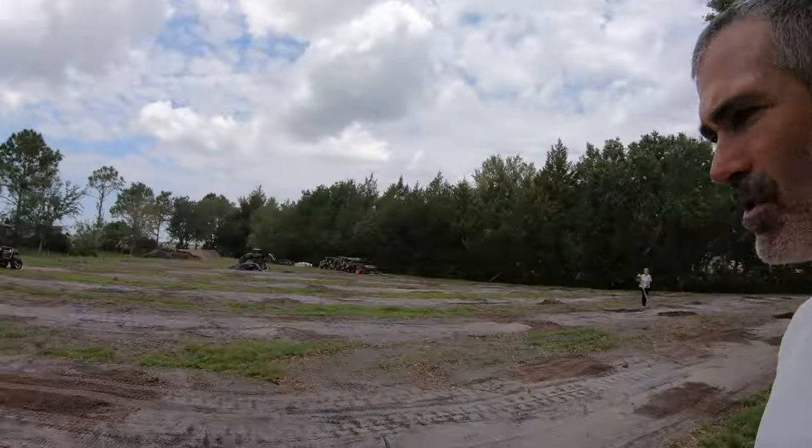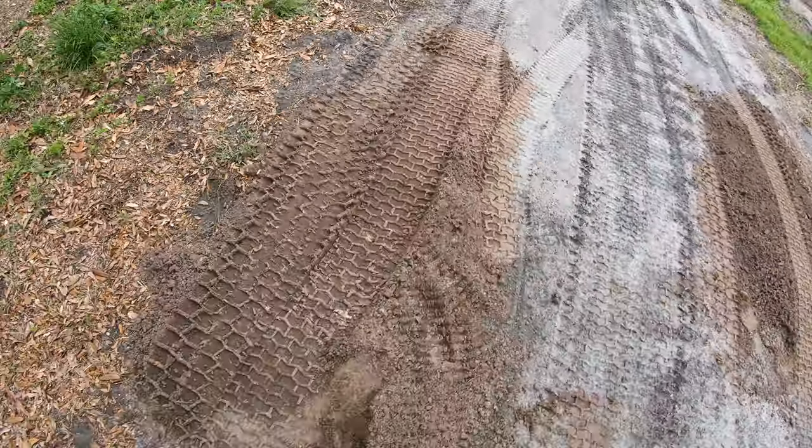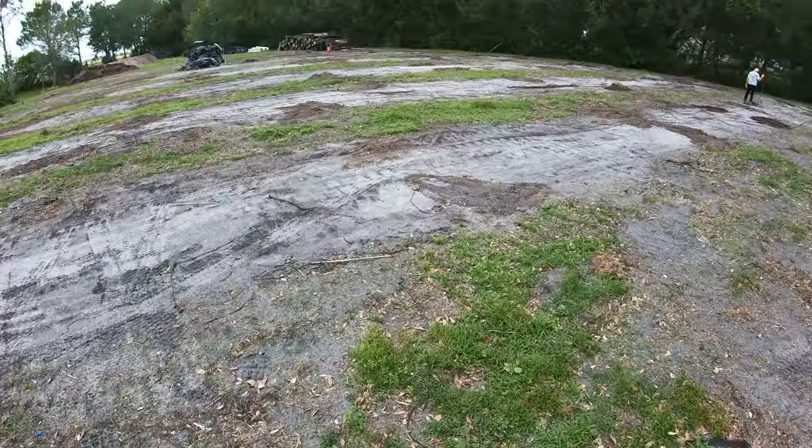Alright, so we got most of the dirt in the holes. This is as good as I need it — none of this has to be flat. The holes are compacted. I've got a couple more to rake semi-smooth, and then I'm going to run over everything with the tractor after lunch. Then I'm going to start using the string to square up where the cages are going to be back here.